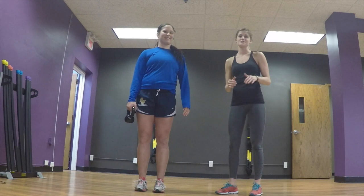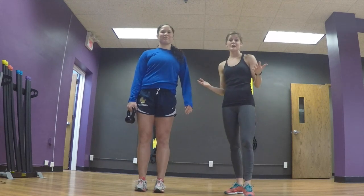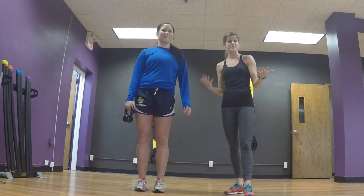Hi, I'm Lindsay here with Moxie Strength and Nutrition, and we're going to talk about strength training in the offseason for your athletes, specifically volleyball players.